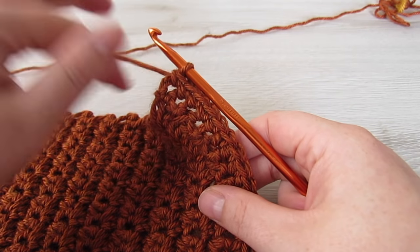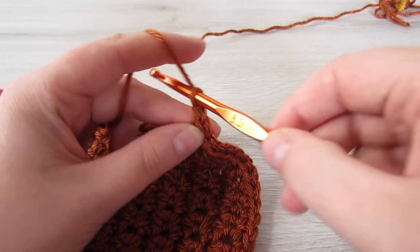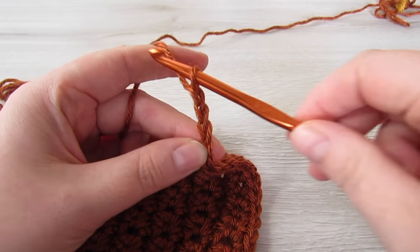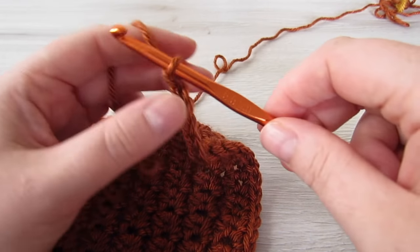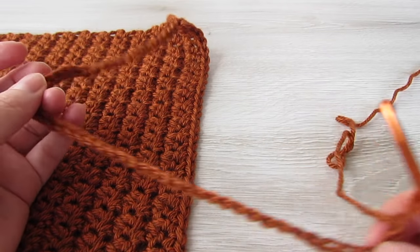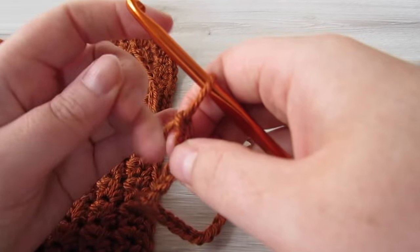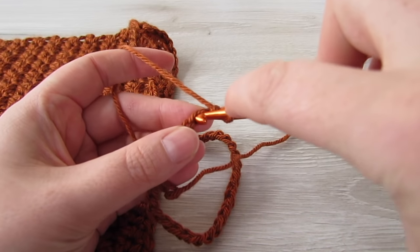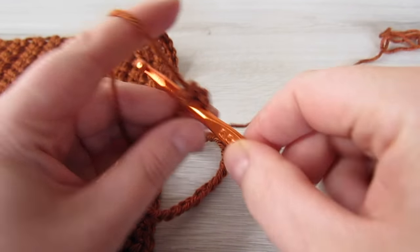Now we're going to chain 51. Once you've made your 51 chains, we're going to single crochet into the second chain from the hook and then single crochet into each of the next 49 chains.